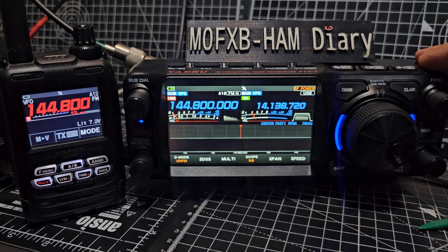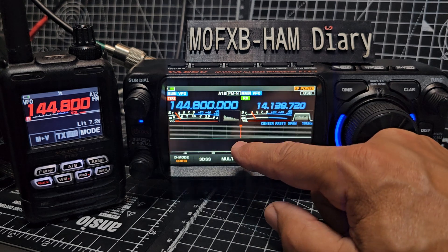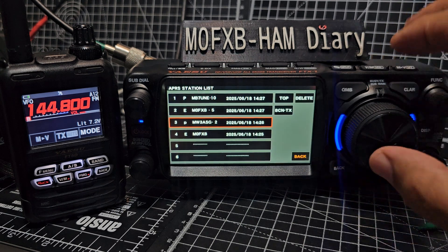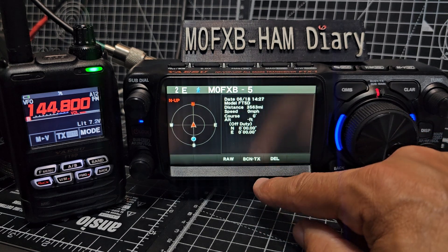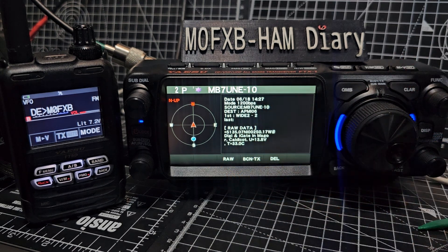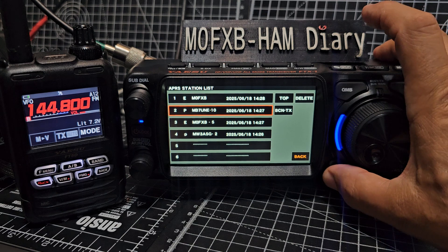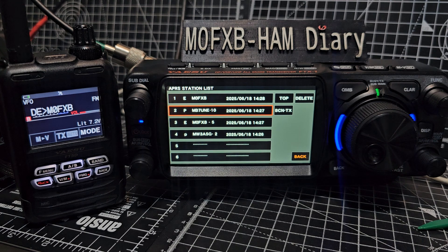I think they need a dedicated APRS menu - it's hard to navigate. So this is everything received at a station. There's me from earlier. Oh, you can TX from that screen - that's good! And you can delete it as well. If you tap 'raw' you get more information. I like the fact that you can TX from the screen.